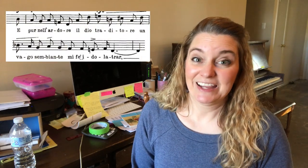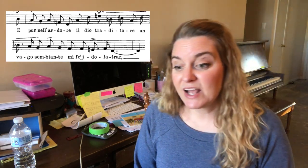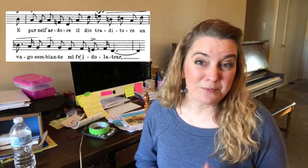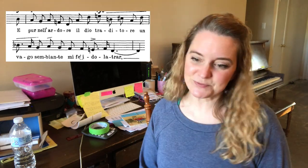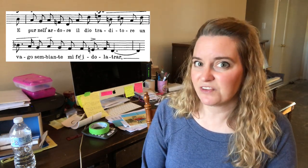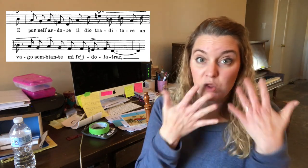Let's look at measures eight and nine. This is another phrase that isn't the easiest to get through, and it really all depends on how familiar you are with the words and the music separately. Looking at these words: E pur nel adore il dio traditore un vago simbiante mi fedolatrar. You also need to go through that phrase on a neutral syllable just so that you get very familiar with the music. My personal preference is to do it on a buzz first, very slow, and then go back on like a doo doo doo doo doo doo — just to get all this out of the way while I'm trying to work.